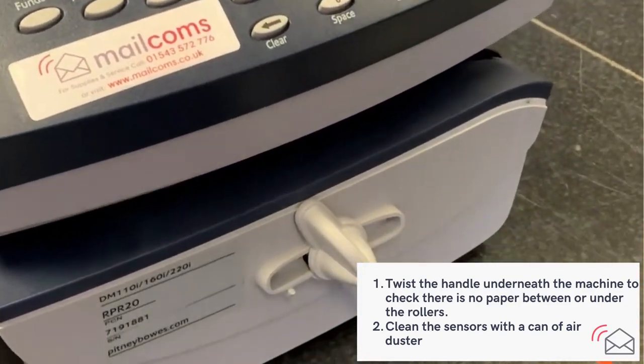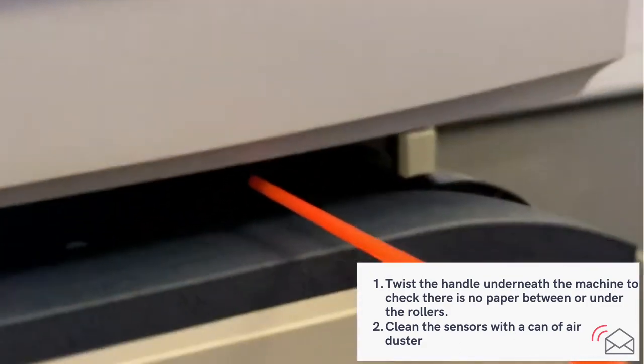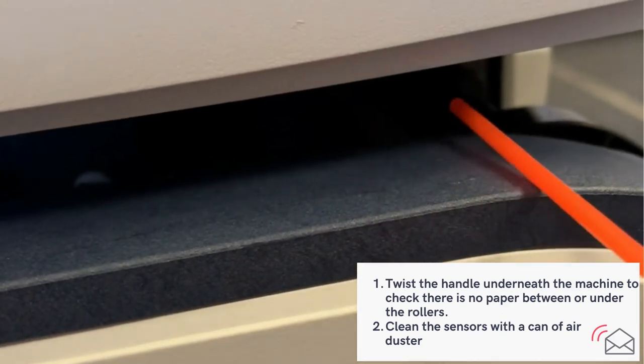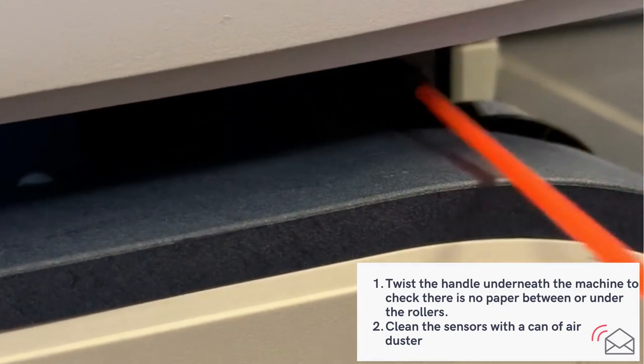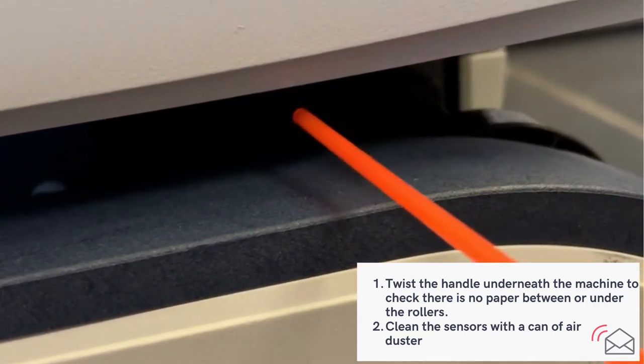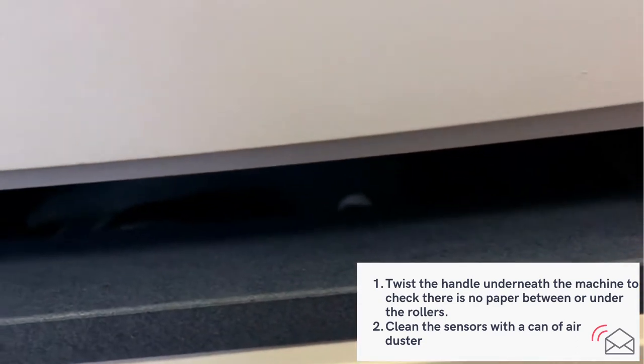We're going to show you just where to direct the air. If you can see here, we'll direct the air just inside the machine there. We've identified a number of sensors just where the paper exits the machine, which is why it thinks there's paper left in there. Be generous with the air spray and give it a good clean.